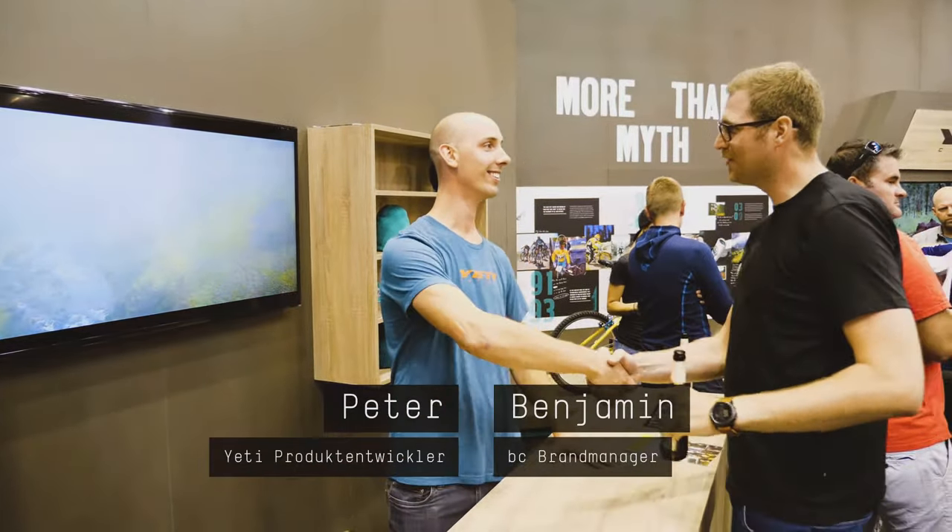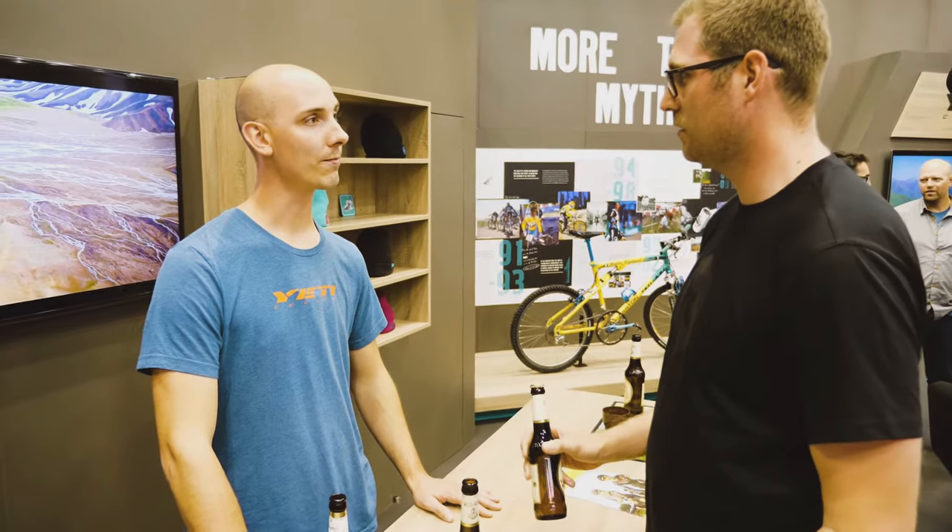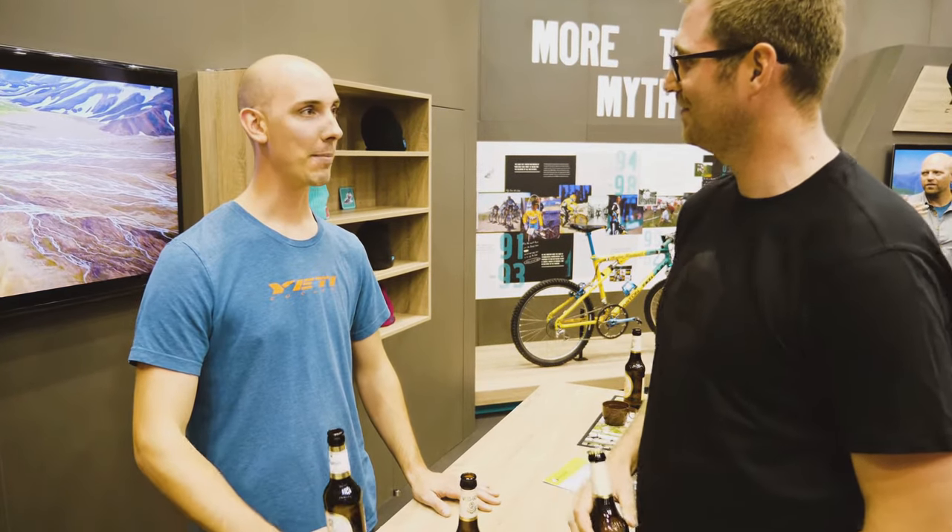Hi Peter! How's it going? I have a question. Do you have a new beer for me? Of course! Thank you for the beer, but I have some other questions. Happy to help. Let's go!